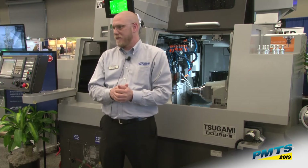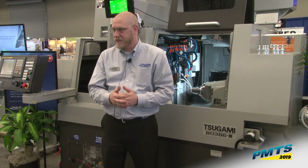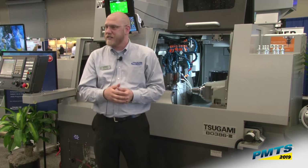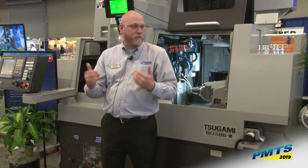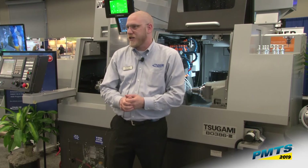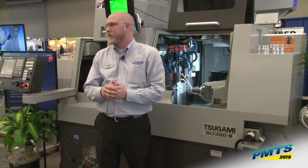If you have any questions about Machine Metrics, Jeff over here in the corner can answer any questions in further detail. I encourage anybody to stay in the booth afterwards and ask any questions you may have about oscillation cutting, the SmartFlex guide bushing, or any of our products here in the booth. Again, I appreciate everybody coming out — thank you very much.